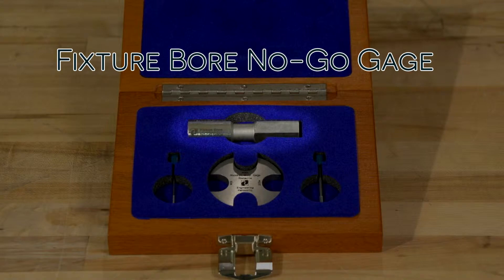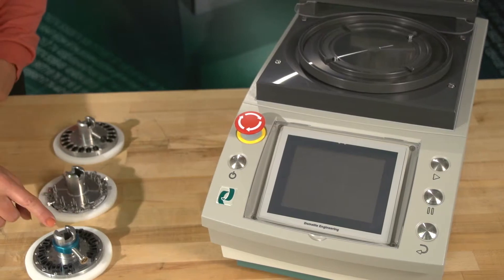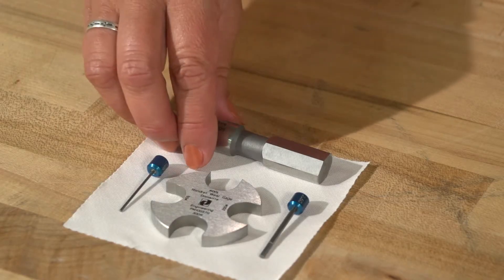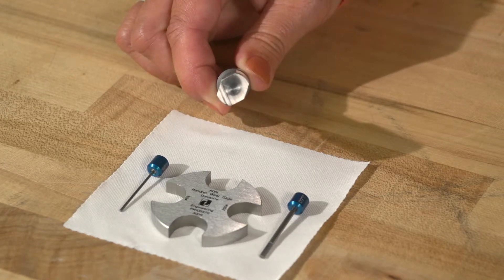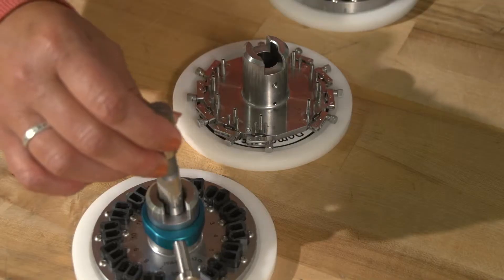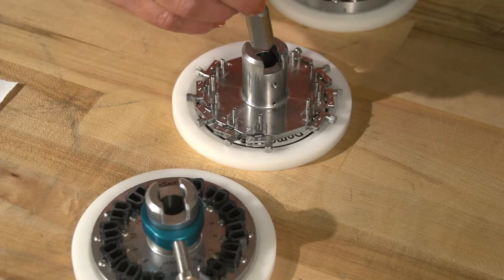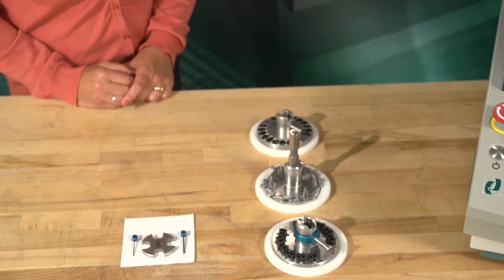Step 3: The Fixture Bore No-Go Gauge. The Fixture Bore No-Go Gauge measures the diameter and wear of the inner fixture mounting hole due to natural deterioration that occurs when the fixture is mounted repeatedly over time. Hold the gauge by the round end. The diamond-shaped end is used to measure wear in the fixture mounting hole and will detect if the center bore is wearing to an oval shape. Gently insert the diamond end into the fixture mounting hole, checking in multiple locations. If the Fixture Bore No-Go Gauge goes past the keyway, the fixture needs to be replaced.